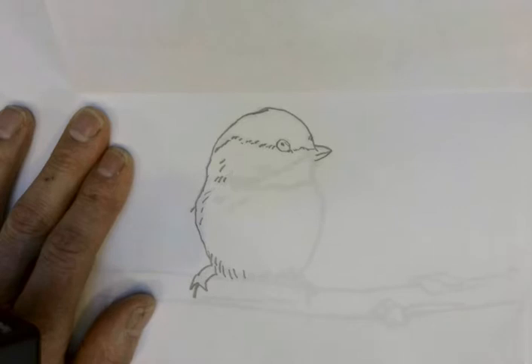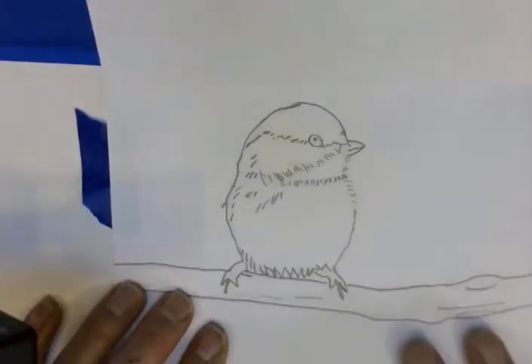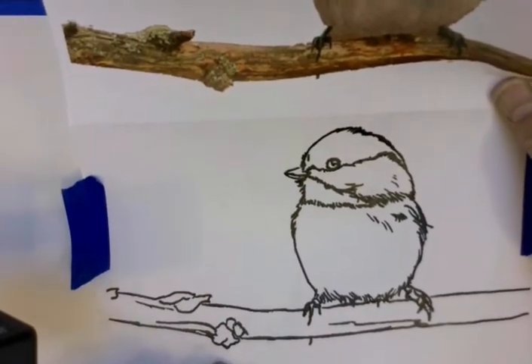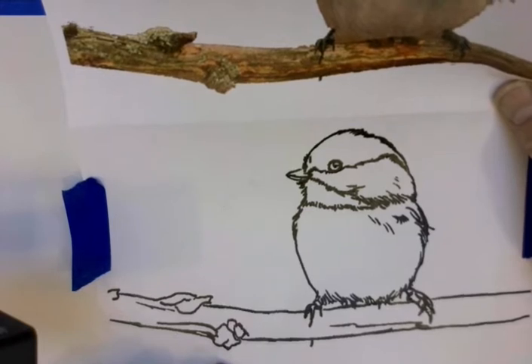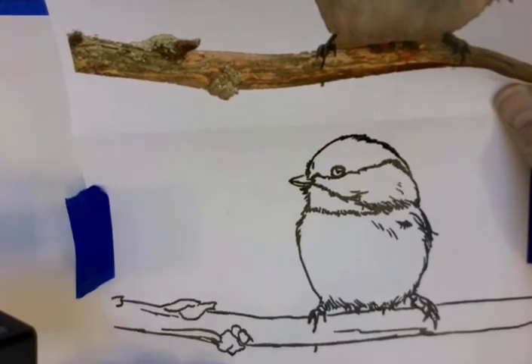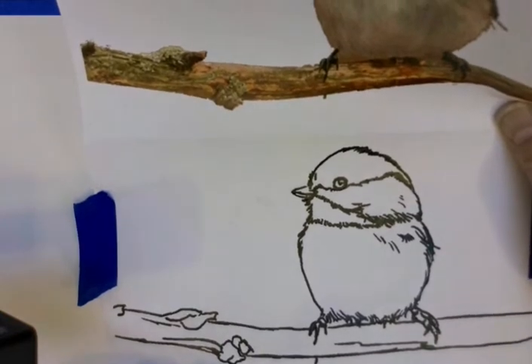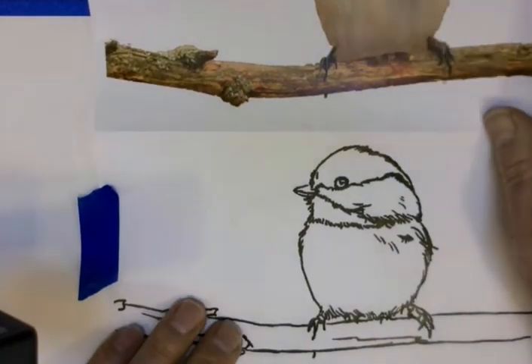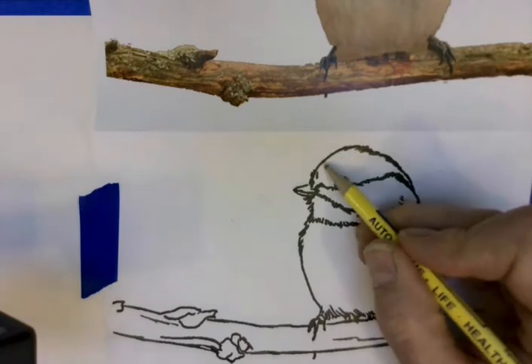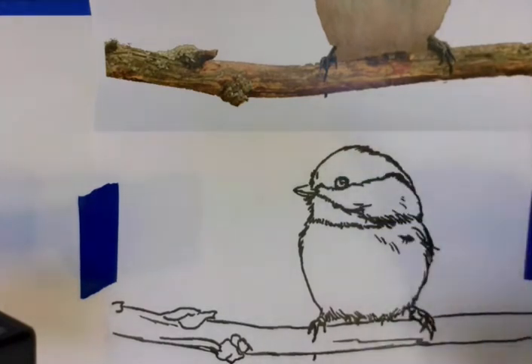When I do the rubbing on the other side, this will come through. I think I have an adequate amount of graphite on there to transfer, so I'm going to turn it over. I'll put this in landscape orientation, and I'll not quite center the bird — I'll put the bird off to one side. We tend to move the subject away from the direction it's looking, to give it visual space.